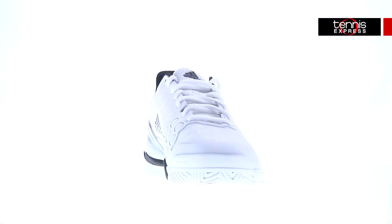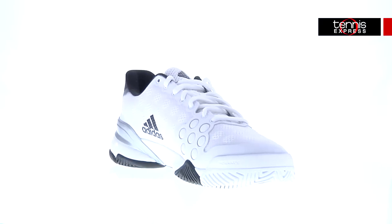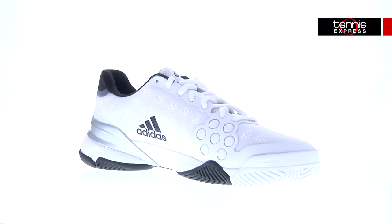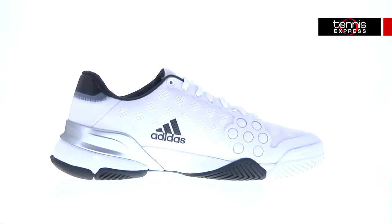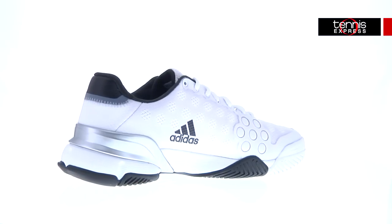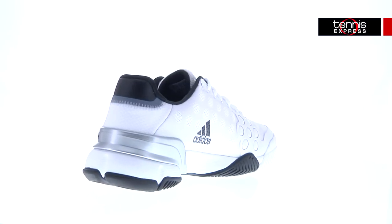Starting with the upper part of the shoe, the ballistic mesh with welded TPU on top gives the shoe breathability, support, and abrasion resistance. I found that this gave my toes much-needed flexibility and I didn't have pain after playing for a few hours.